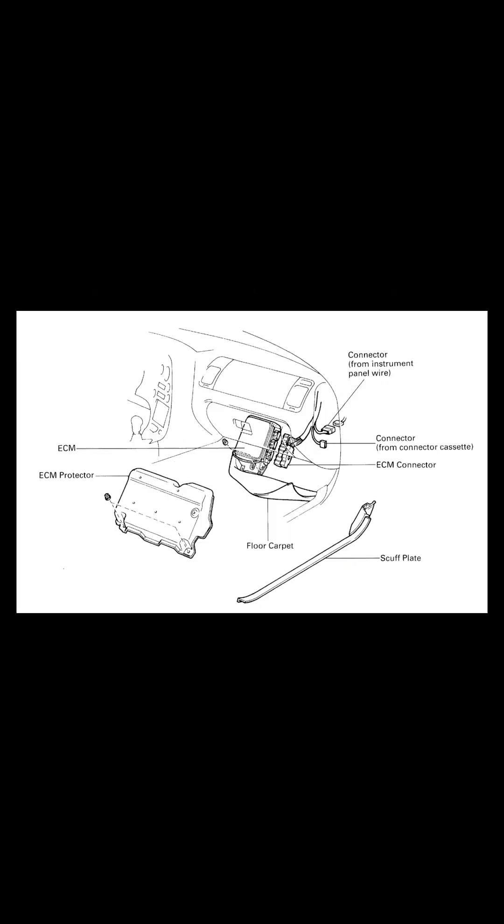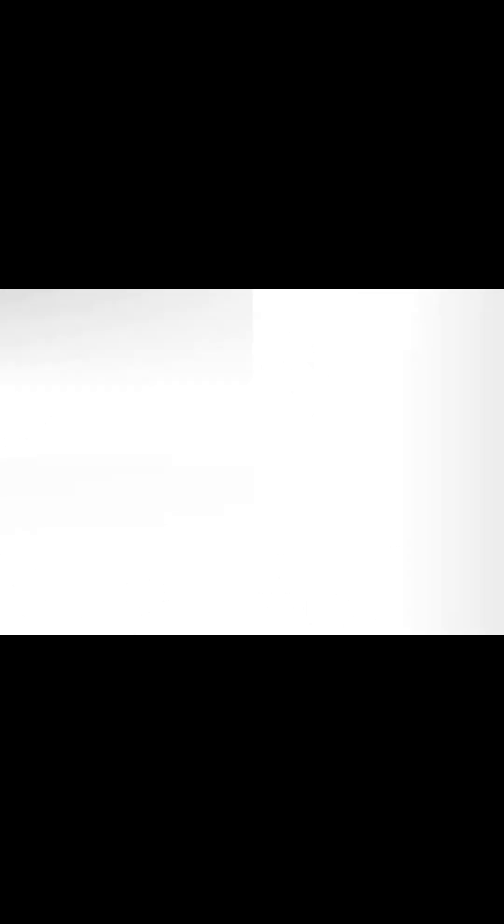Now, it seems like that'd be a daunting task, but on a Toyota Supra it's right at the footwell. A couple of plastic clips and a couple of 10mm nuts, remove the harness, and boom — your ECU's out.